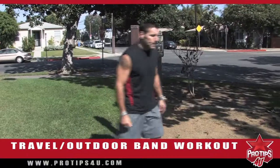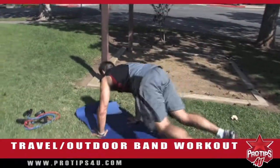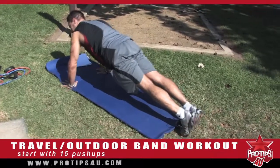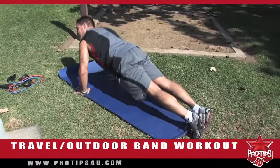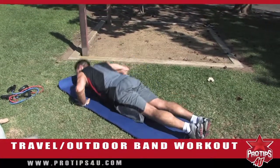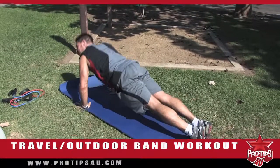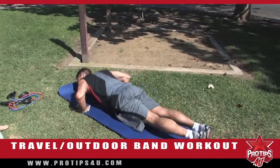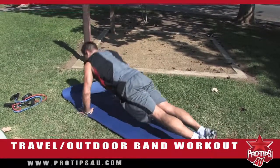We're going to start with the first exercise — just a set of push-ups to get warmed up. I'll start with 15 push-ups. Back straight, focus on your breathing, keeping your back straight. This is just going to warm up your upper body a little bit.